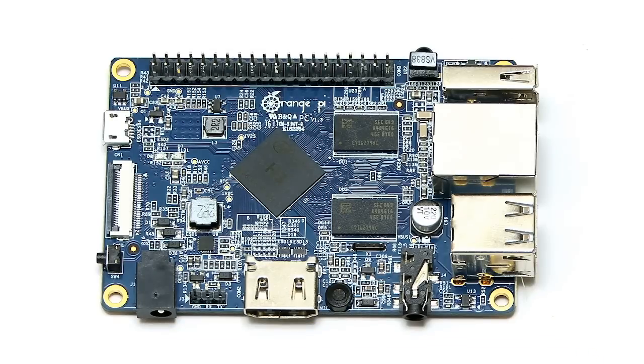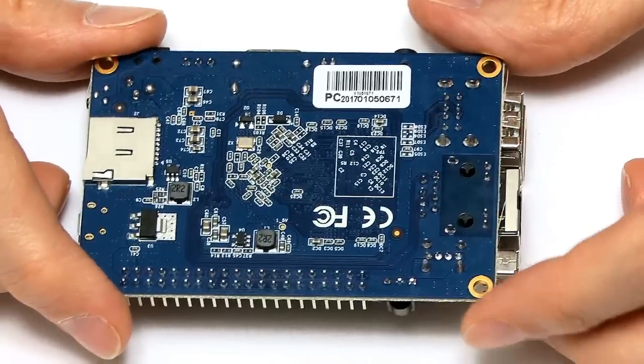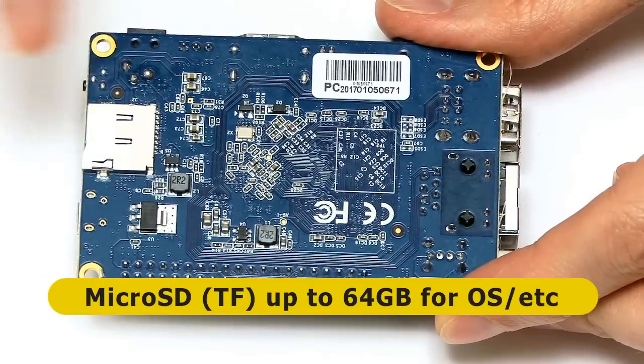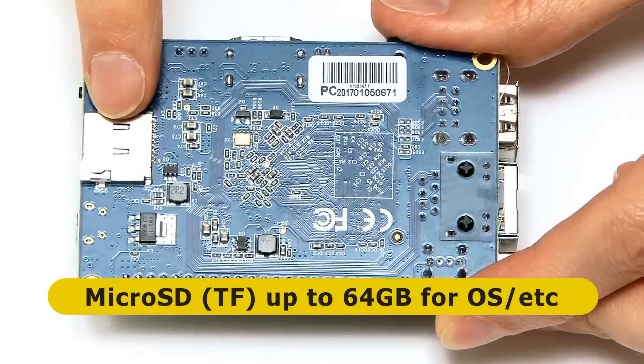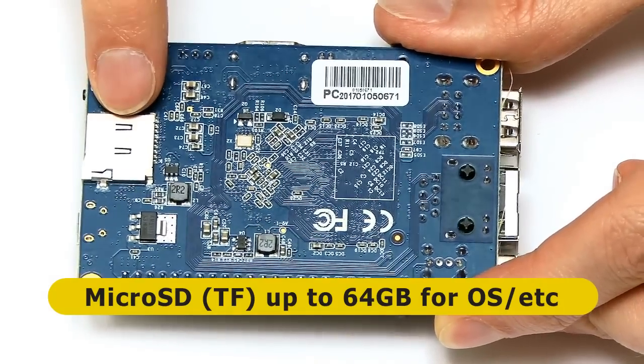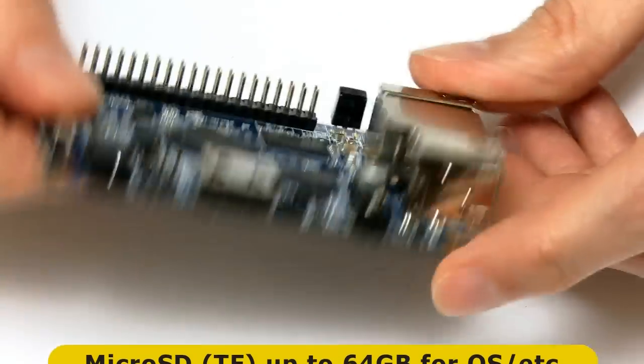That's pretty much it for key chips on the top of the board. There isn't onboard Wi-Fi or Bluetooth on this board, although there is on other Orange Pis. Under the board there's very little in the way of key chips — none at all. But we do have a micro SD card socket, known as TF card on this board, where we put in a micro SD card to store the operating system, as usual on single-board computers.